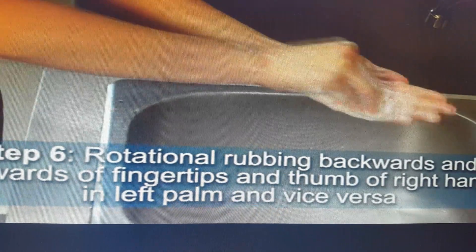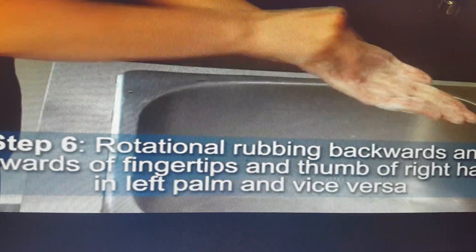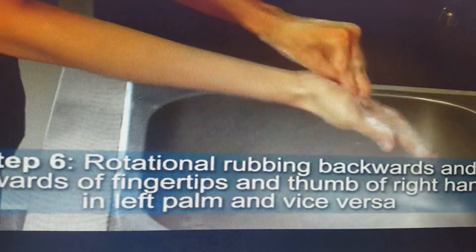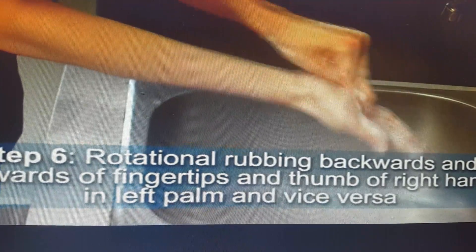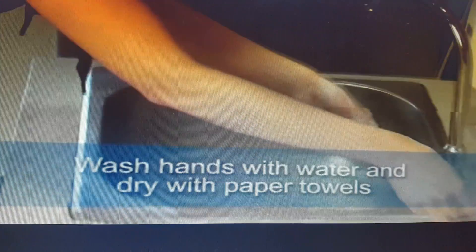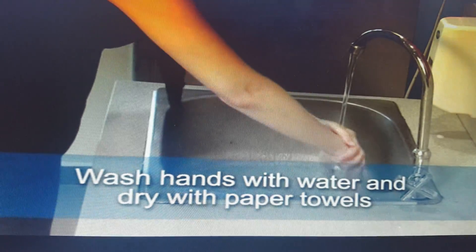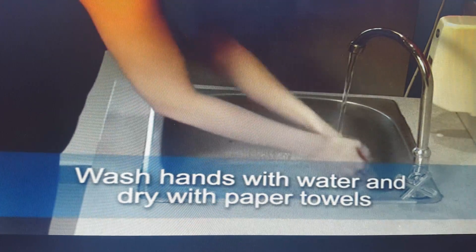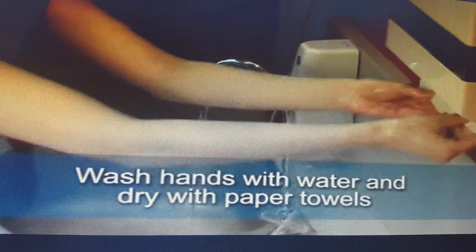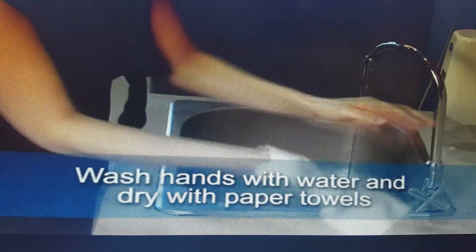The final step — step six — is rotational rubbing backwards with a circular motion. You also have to cut your nails. After completing the six steps of hand washing, wash your hands with water. Take care that you do not touch the sink. Then take tissue to dry your hands and close the tap with the tissue.